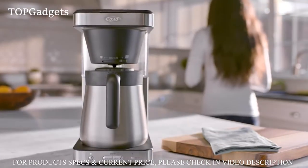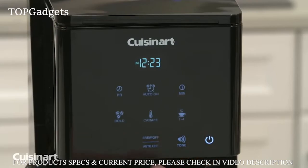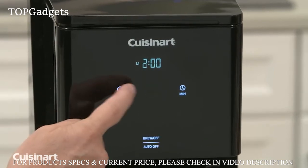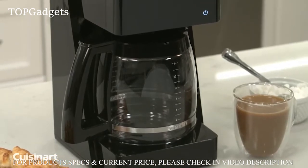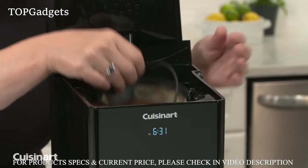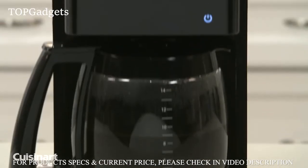Cuisinart is revolutionizing the kitchen appliance world with the touchscreen 14-cup programmable coffee maker. Tap the icons on this fully automatic programmable coffee maker to make delicious coffee any time of day. With 24-hour programmability, use the intuitive touchscreen to choose a start time, auto shutoff time up to four hours, carafe temperature, and strength settings. The LCD touchscreen offers a self-clean feature, control for one to four cups, and an optional ready alert tone. With Perfect Temp technology, this premium coffee maker brews hotter coffee and has both a reusable gold tone filter and charcoal water filter.